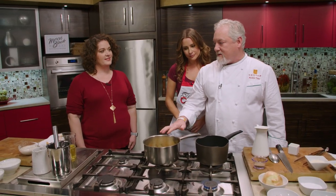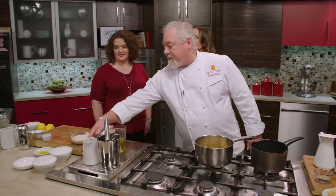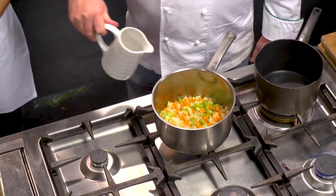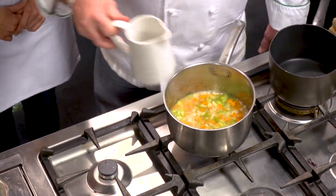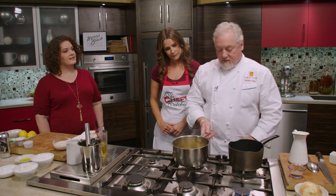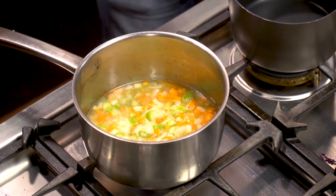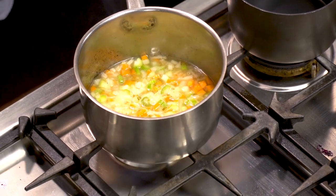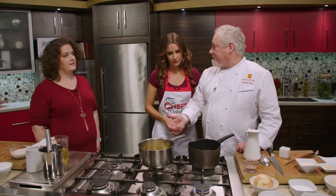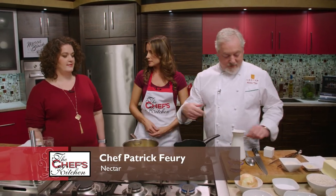So we've got this stock working right now. We're going to use actually just straight water — it's just going to sit there and get a little bit of flavor. Any time you're making a risotto like this, do you always make the stock on the fly? Yeah, or in the restaurant it'll be ready to go. But stock on the fly is fine. It goes to show how simple it is to make.